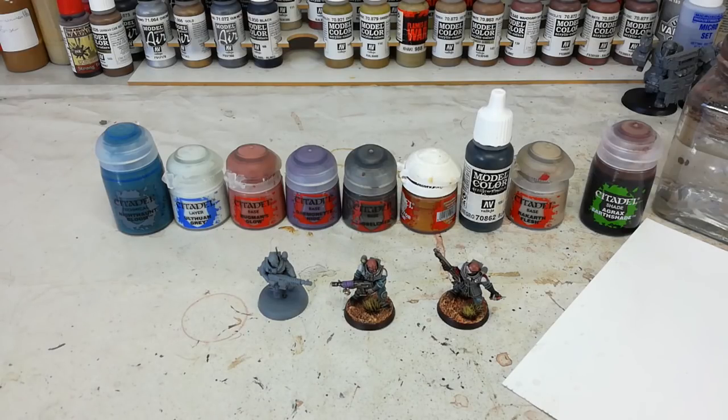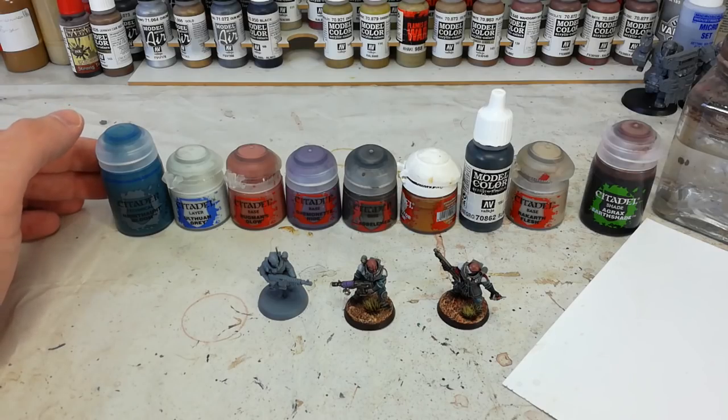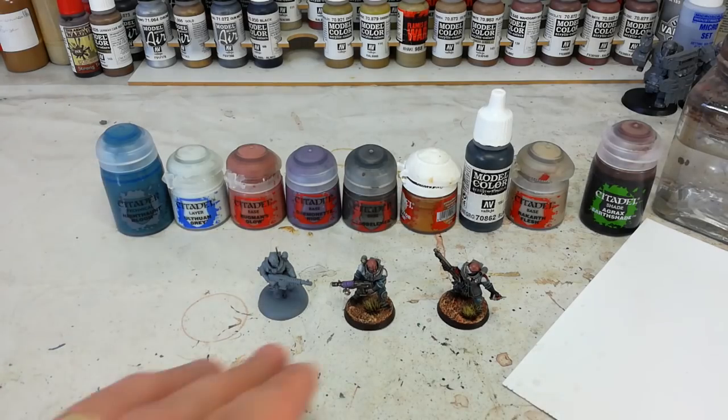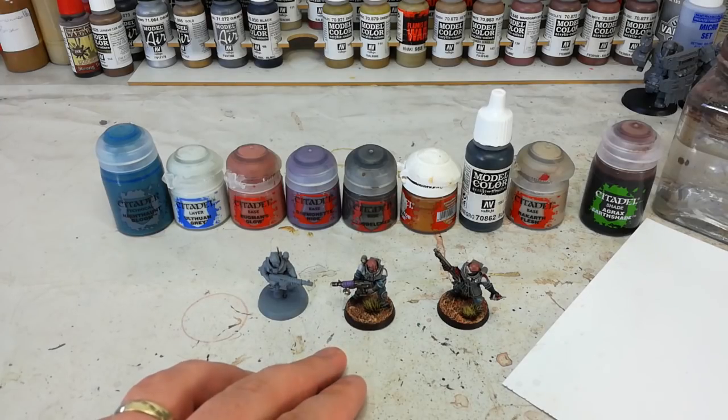Hello and welcome to a very special How I Paint Things. Today I'm going to do something a little bit different and a slightly quicker video. When I did the Chain Rasp video and had a first play around with Nighthaunt Gloom, I said it might be cool to try it on some different figures — and as you can see I've got my Gene Stealer Cult for Kill Team.